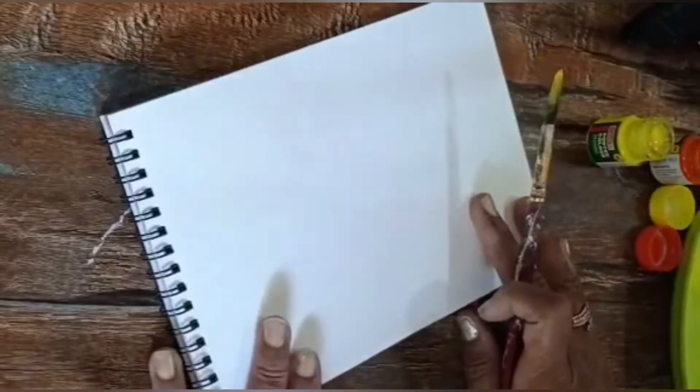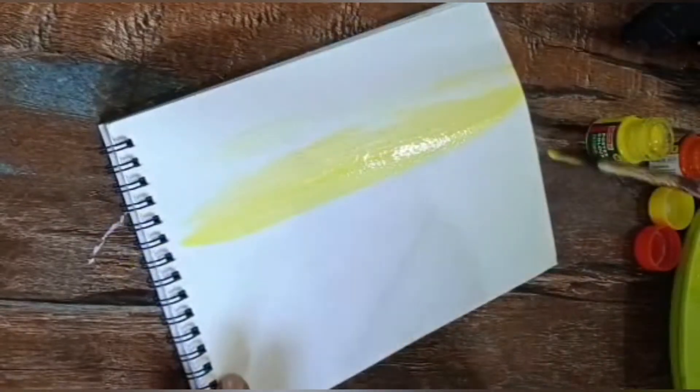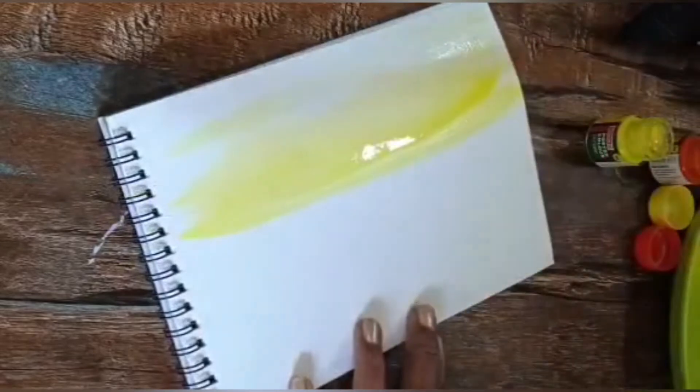Hello, today we are going to learn fun with watercolor. Before this you learned different types of scenery, but today you are going to learn scenery directly with colors — we are not using pencil drawing at all. So let's start, students. Here we are using paper.